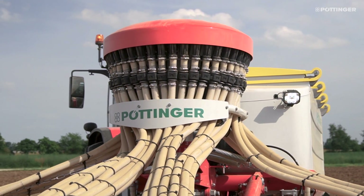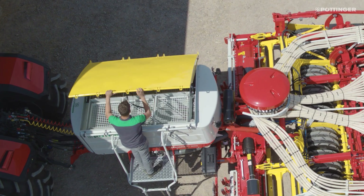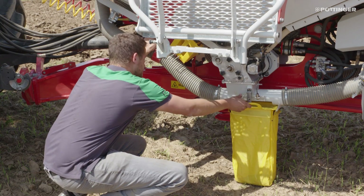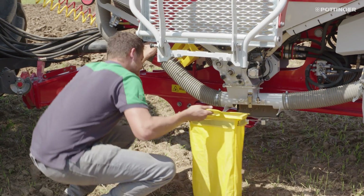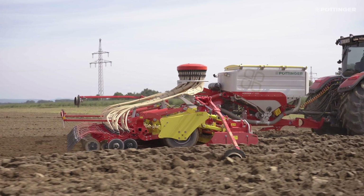Hello. Today we are going to take a look at the new generation of power harrow and seed drill combinations offered by Pöttinger. We will start with the most important key points and then cover everything in more detail. The new concept delivers great manoeuvrability at the headland, flexibility thanks to a two-section hopper, convenient operation thanks to good accessibility, durability for the toughest applications, and perfect seed placement.